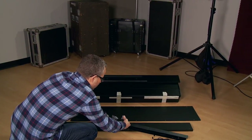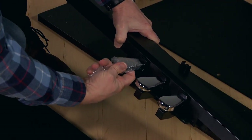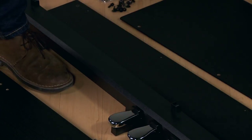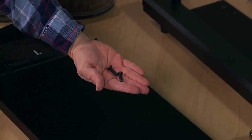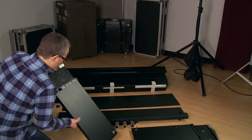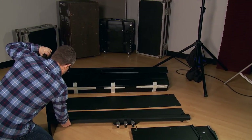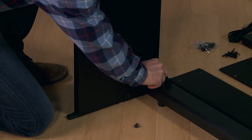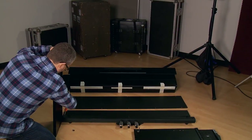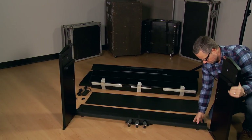We recommend removing the plastic from the pedals at this time. These are the screws to secure the triple pedal section. Lift it onto the bracket and secure with the screw. Repeat for the other side.